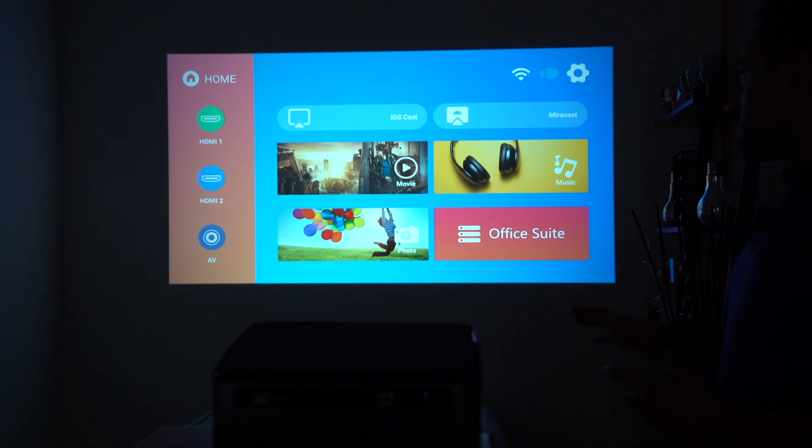I've turned off all the lights so you can see how bright this projector is. The brightness is 7,500 lumens, which is absolutely great, and it has a contrast ratio of 10,000 to 1.